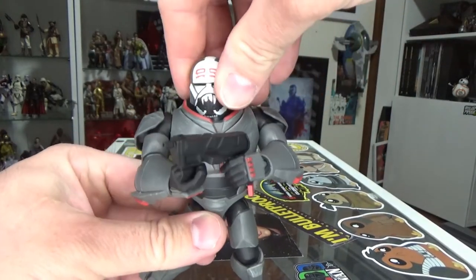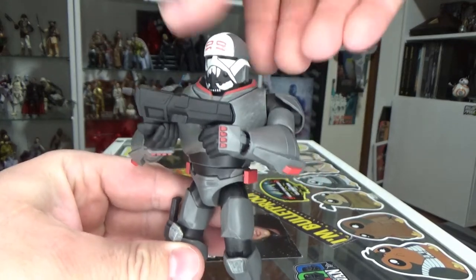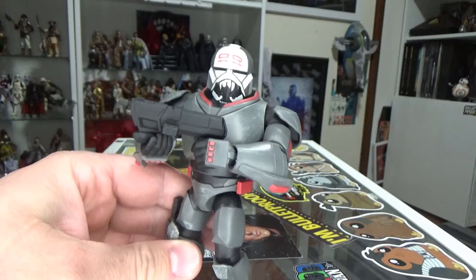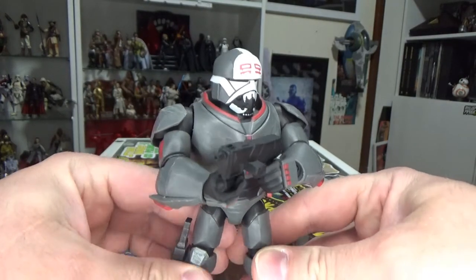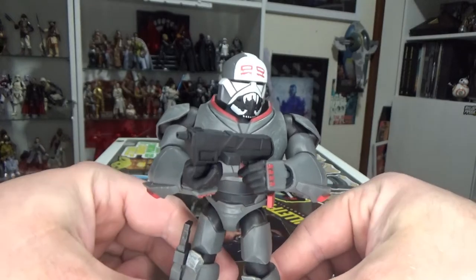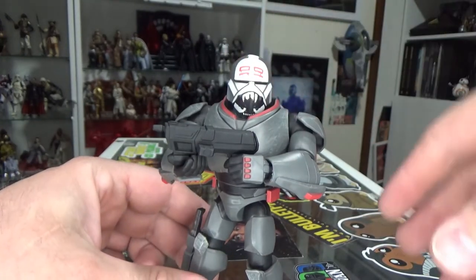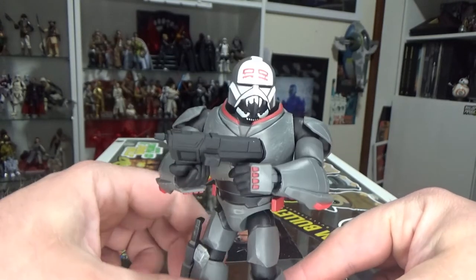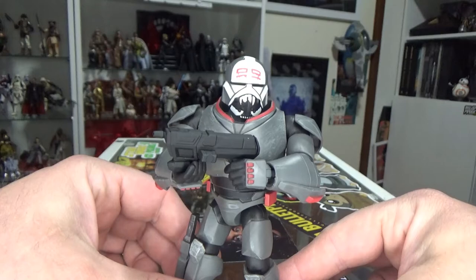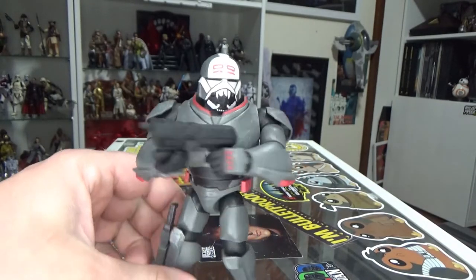I didn't know my wife was getting it for me, but she surprised me. She knows me too well, and yeah, this one looks pretty damn good. These figures are sort of loosely based on the animation style of the Disney Infinities game — that's basically where the figures got their start, and they've sort of just sporadically continued the line after that. Wrecker's the first member of the Bad Batch to get one.